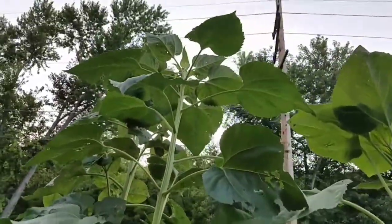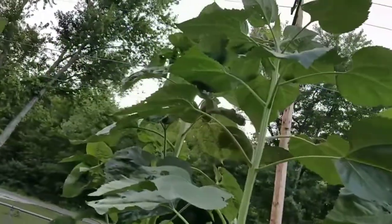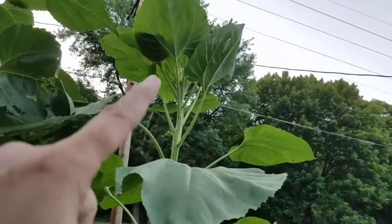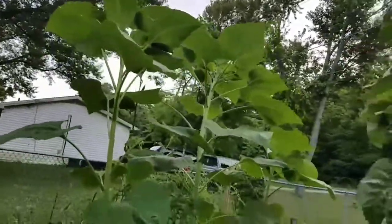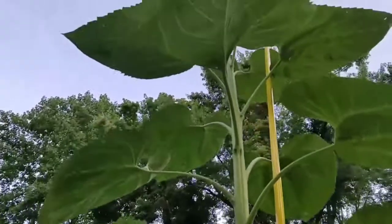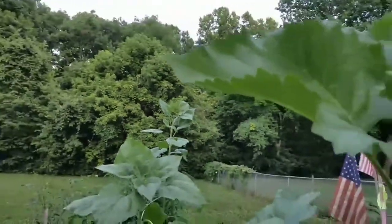This one here is not quite as tall. This one's Justin and Jana's; this is one of my big ones, and it looks like it's already putting the head out so it's going to stop growing. That one over there is getting a head on it already too.